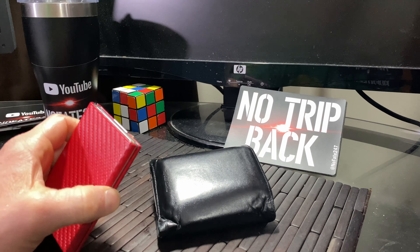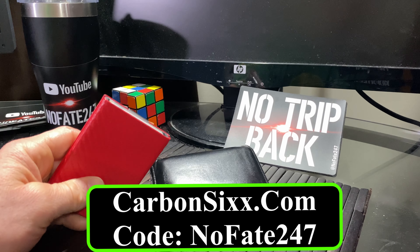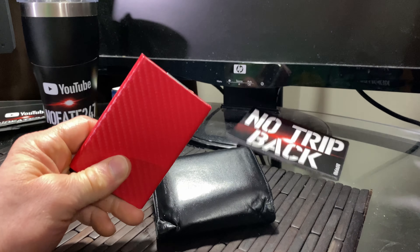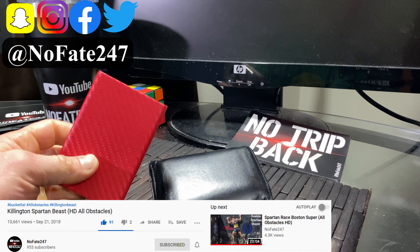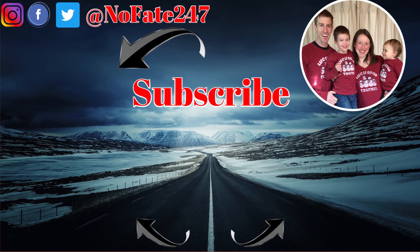If you came this far in the video and you are interested, head over to Carbon6.com, check out their colors, check out their free shipping, the warranty, check out everything. Use that code NOFATE247 to bring this down to $29.71. If you can find a better code, use that code. As usual, if you have any questions regarding this wallet in terms of my use and my experience, drop them in the comments below. If you came this far in the video, hit that like button, hit that subscribe button, ring that notification bell. Thank you for watching and as usual, don't save anything for the trip back. I am dedicated to helping you be a great parent to your children and still accomplish your own personal goals — providing ideas and insights to help you save time, money, and your sanity: three things that are in short supply for every parent out there.